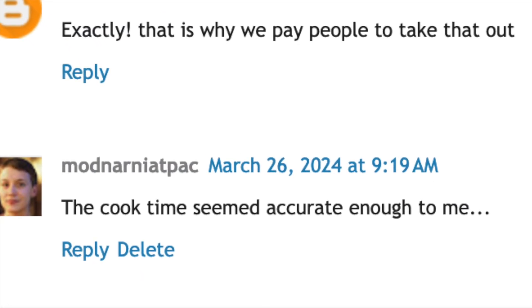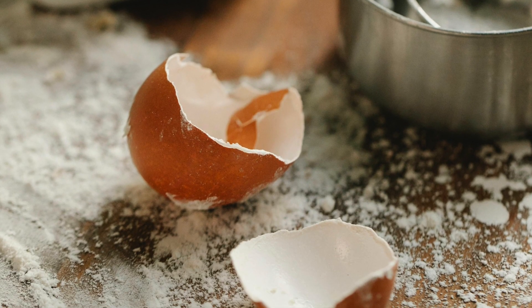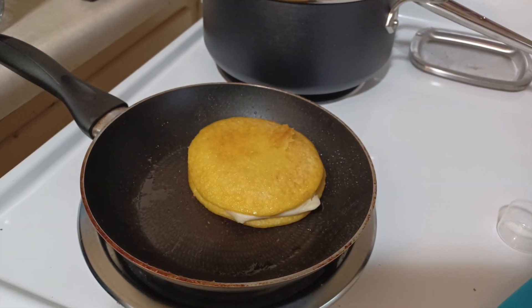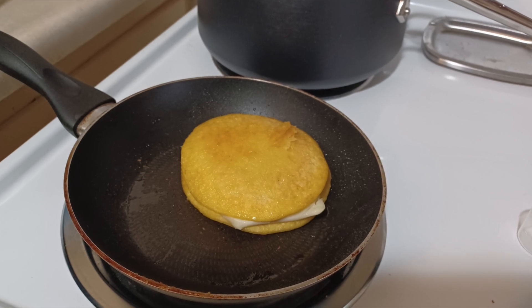That's fine. I'm no culinary wizard — that's no secret. It could be user error to some degree for sure, but in this case, following the stovetop instructions to a tee, I wound up with a product that was still frozen solid in the middle.